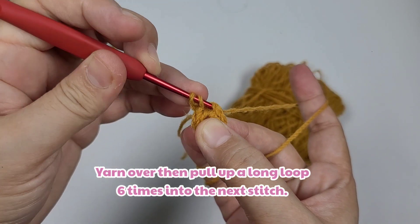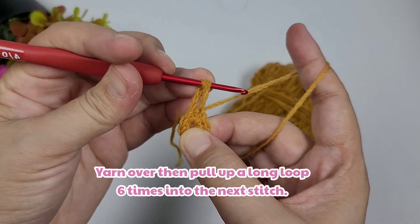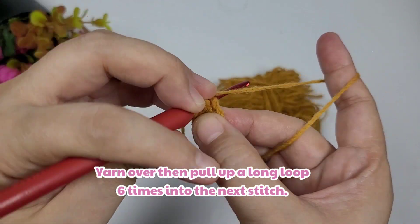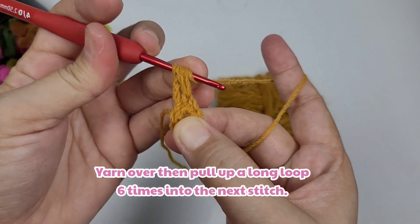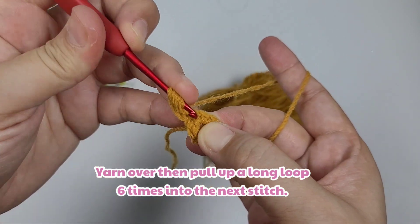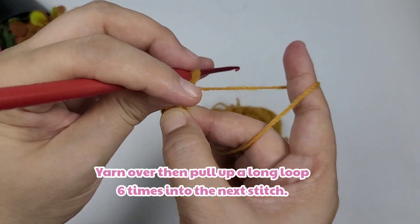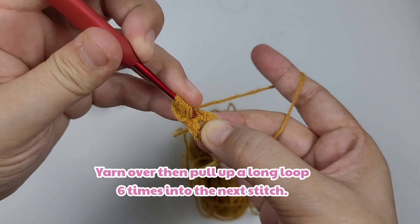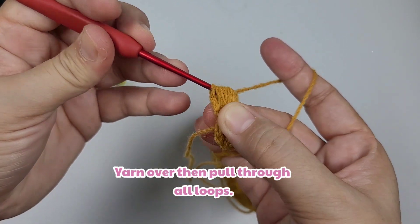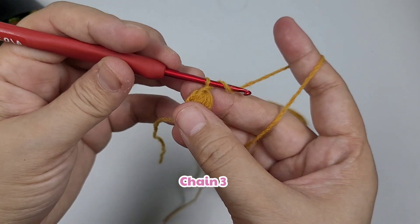We're going to yarn over and pull up a long loop into the next stitch, and we're going to do that six times to make the puff stitch. Yarn over, pull through all loops — we just made one puff stitch. Then we're going to chain one.